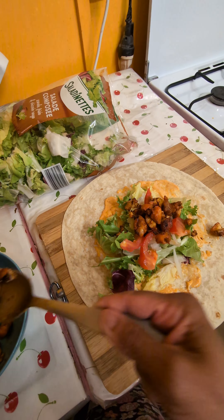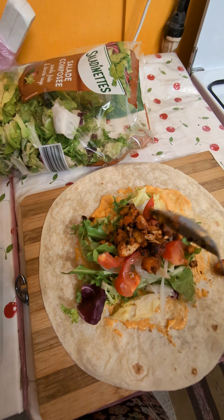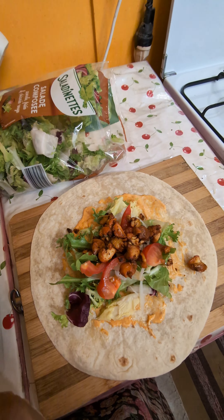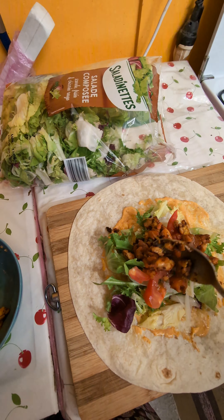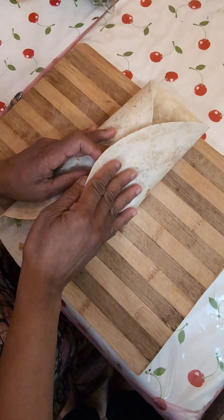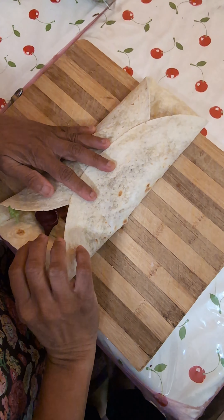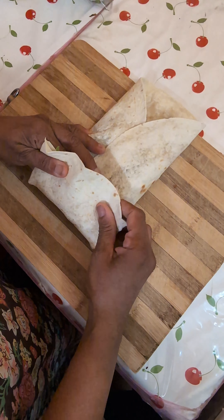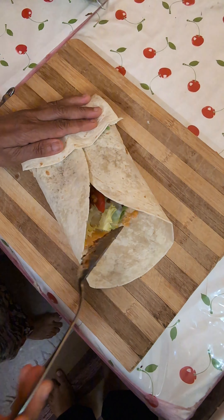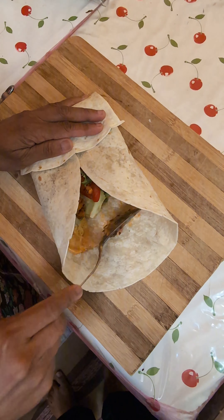I've already finished — I just wanted to show this to you all. That's why I decided to use the little chicken that remained. I'm going to fold it like this and bring it like that, and try to push the chicken and everything inside.